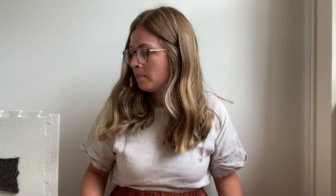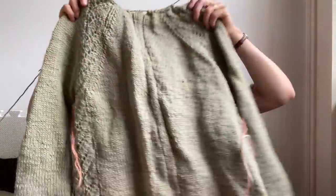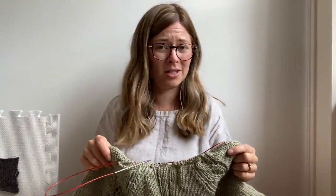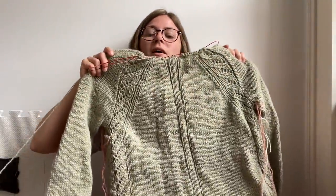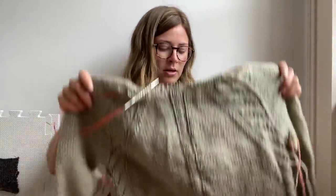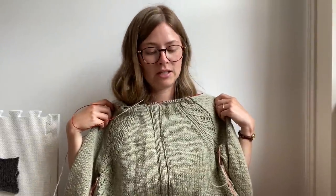I'll start straight in with the works in progress. First up is my Kume cardigan — this is a pattern by Vanessa Pellisa. It's a wee bit wrinkly but I haven't got very far on it since the last time. I think I was probably knitting the collar last time. I really like the colour of this, and this is one where you steek, which I haven't done before.